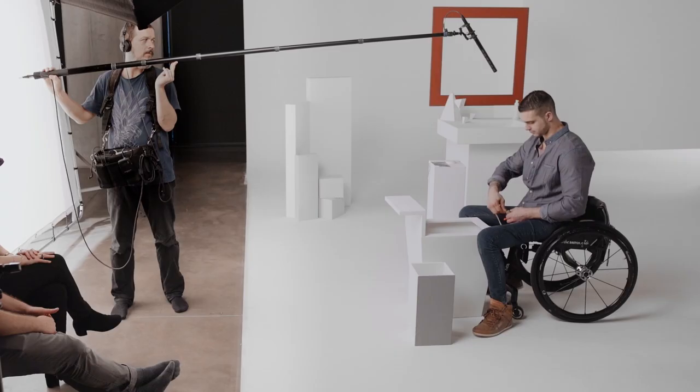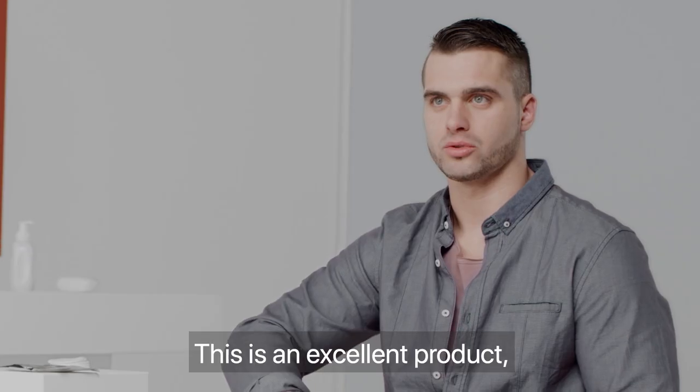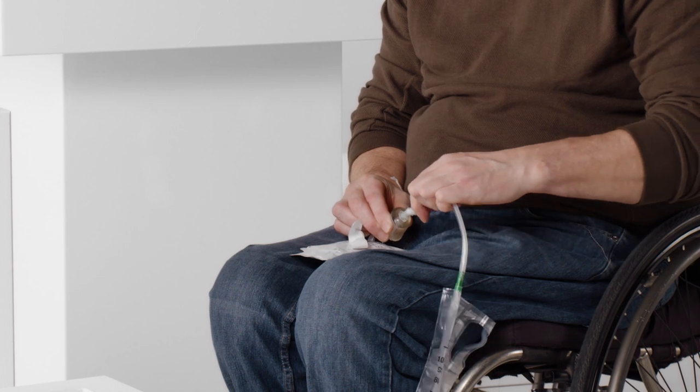Insert the tip until the plate comes in contact with the urethral opening. It takes 2 seconds — it's really easy. It's an excellent product because it's well lubricated; you don't have any pain. The protection on the catheter itself allows me to easily work the catheter so that I can insert it to a point where it reaches my bladder.